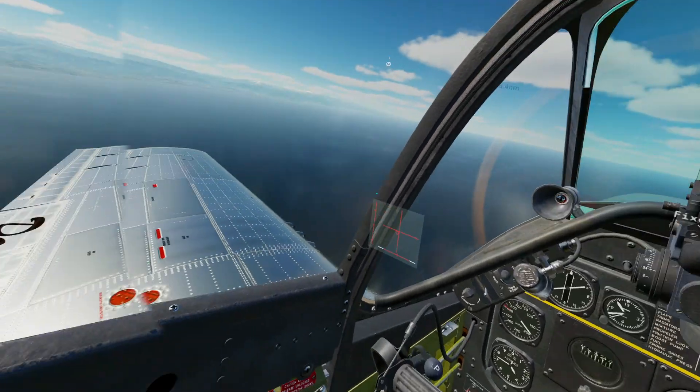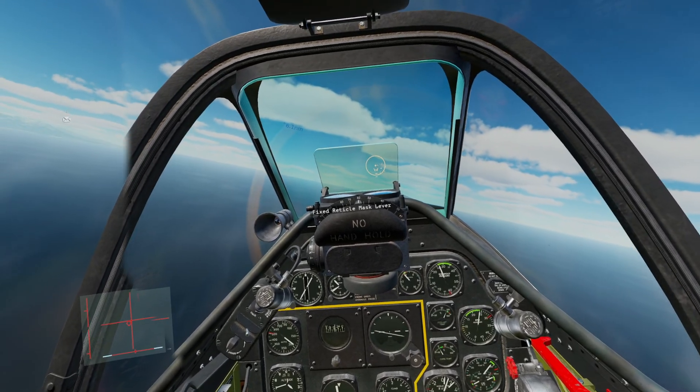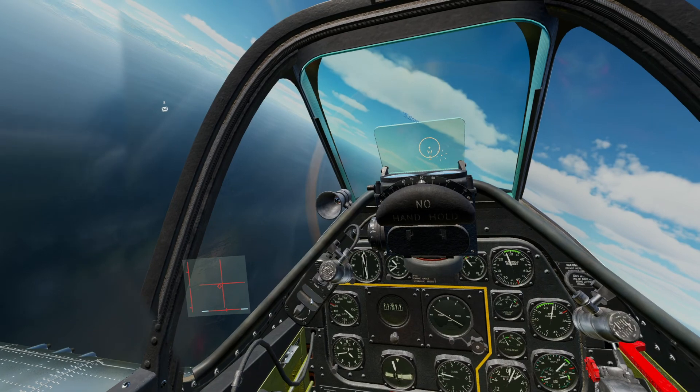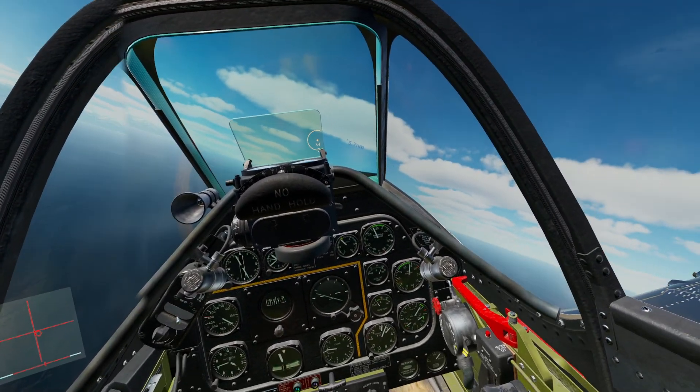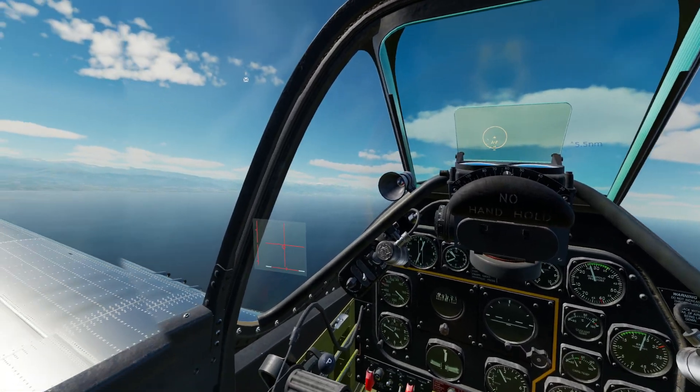Now that that's out of the way, we can talk about some sounds you might hear as you're flying. If you're pulling and turning hard in this aircraft, you'll start to hear a whistle. If you hear that whistle and you continue to pull, you're going to end up snap rolling your airplane.